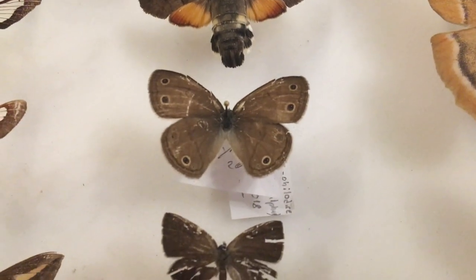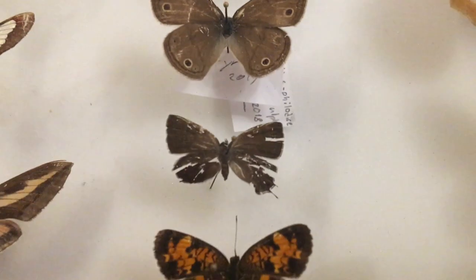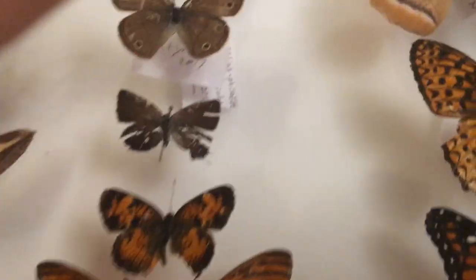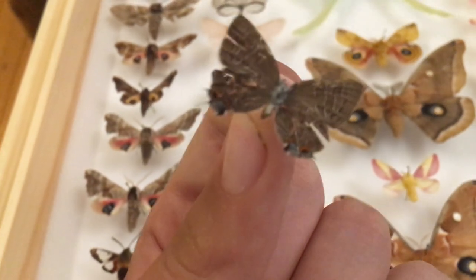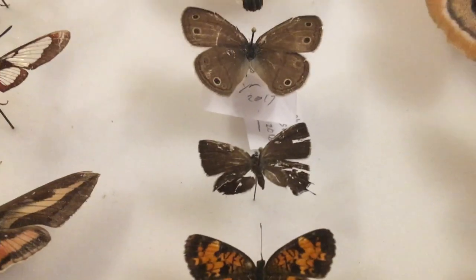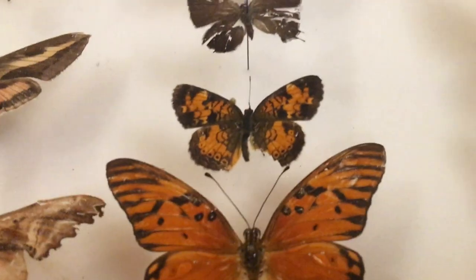Here we've got a sphinx moth with beautiful eye spots. These ones are really badly damaged — completely destroyed. A hair streak — let's look at the underside. Yeah, that's a hair streak. A bit broken there; it looks like someone stepped on it, but it's actually me trying to pin small butterflies, which always goes wrong.